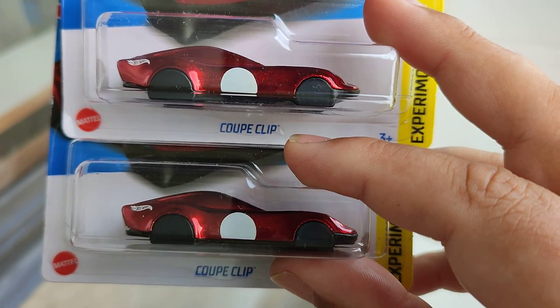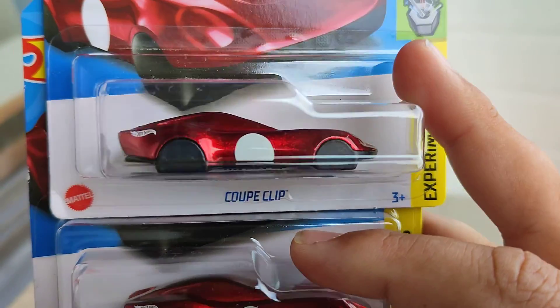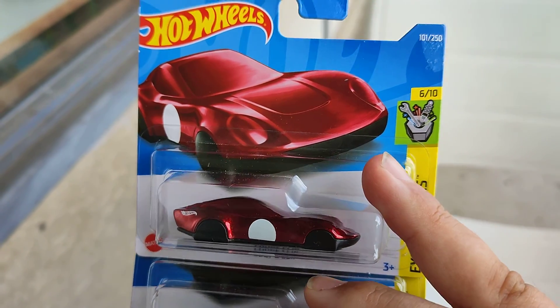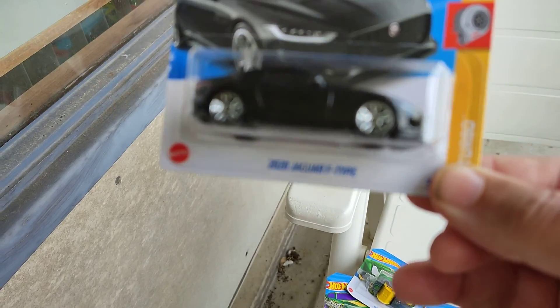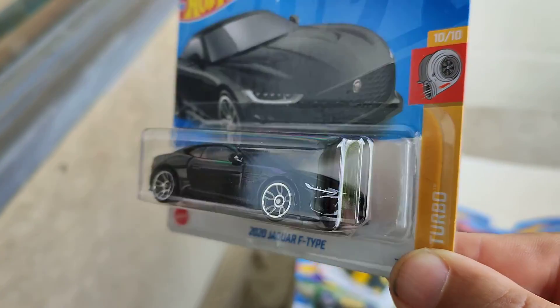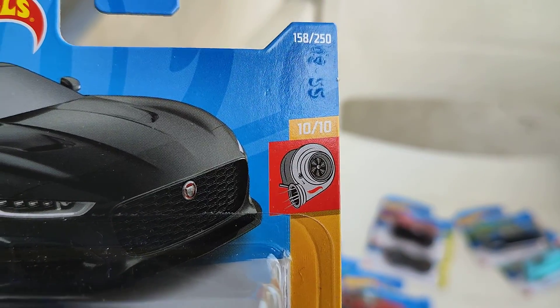Two new color variations of the Coupe Clip in metal red with some white — that's for the keychain, which is cool, goes in the collection. One for the Xperia Burden series, 6 from 10. And then a Jaguar F-Type 2020, all in black with nice wheels — one for the Turbo series, number 10 from 10, number 158 of the 250s.